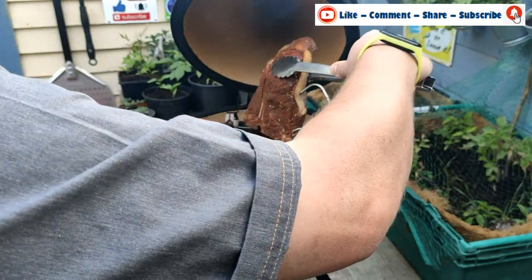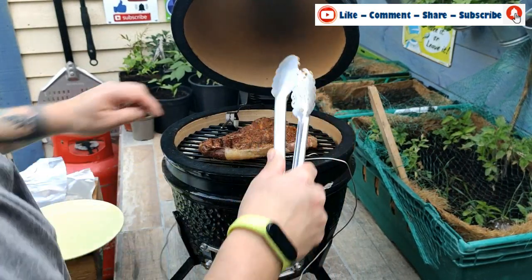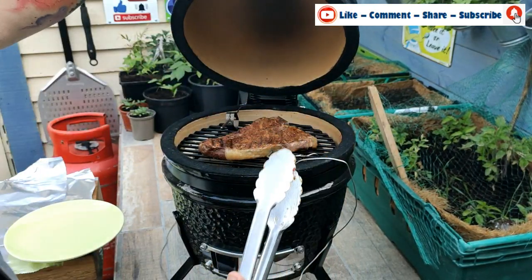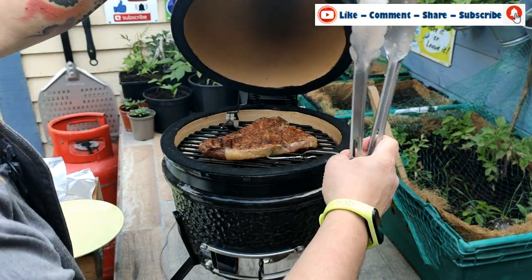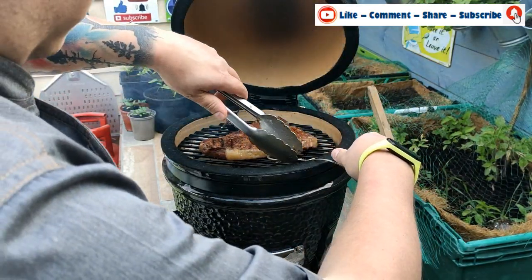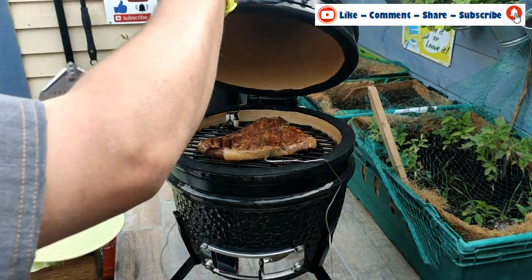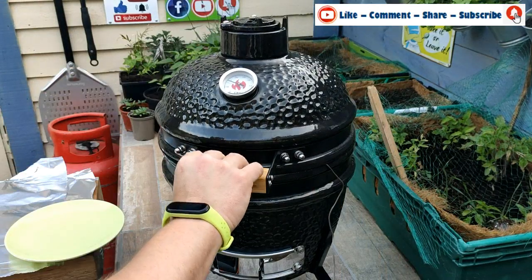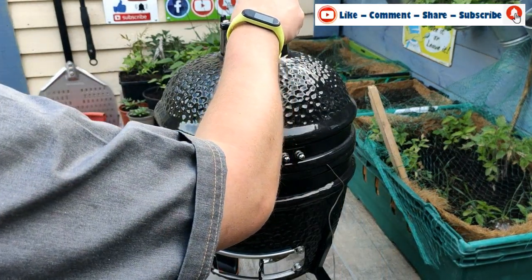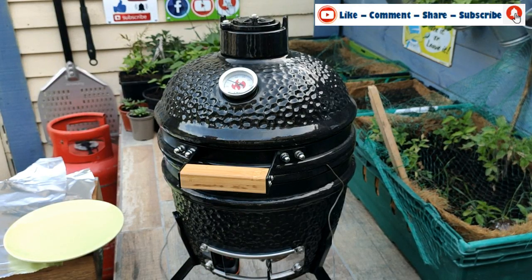It's been on for five minutes. I'm carefully opening it and turning it over. You can see it's already looking nice. I'm just untangling the probe wire — it is hot, so don't burn yourself. Closing it back down and adjusting the vents a little bit to bring the temperature up slightly. I'll give it a couple more minutes on that side.